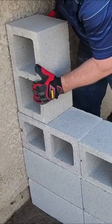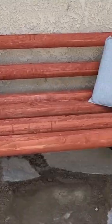For the third and fourth layer, turn your cinder blocks so that the holes are visible. Thread in some lumber and there you have the easiest DIY porch bench.